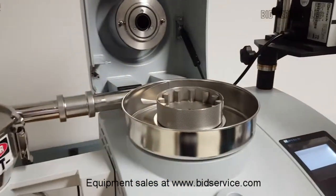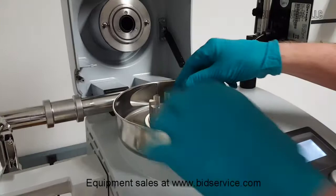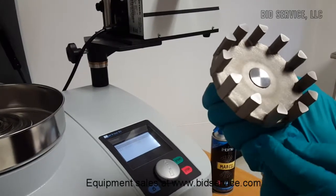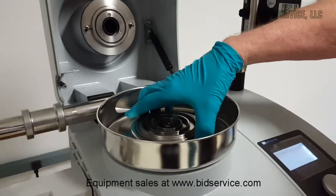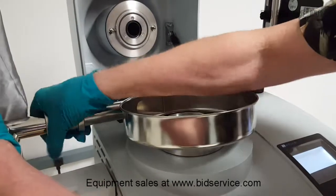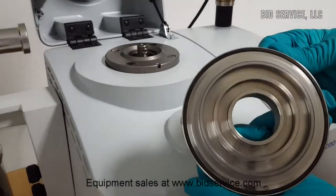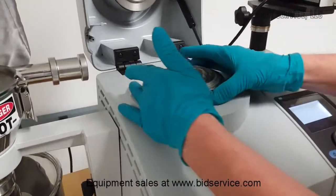First, we'll take off this cover. Then we have this grate right here. The rotor itself is available in four different configurations. This particular one has 12 lobes on it. It's also available with six and 24 lobes as well. The matching labyrinth part right here — I'll show you how that comes out. This is nice and tight so you don't lose any material. This is the labyrinth itself that fits in there. The reassembly is very simple, so you can clean this very easily. It's pinned in place.